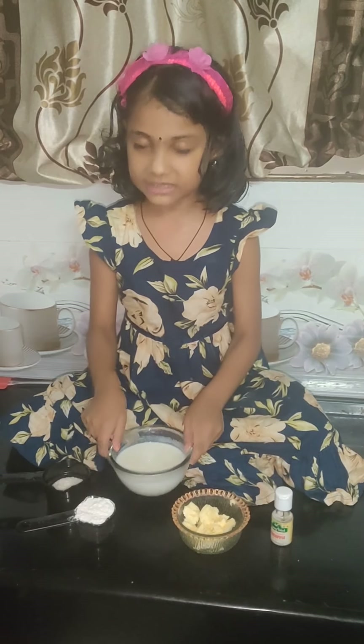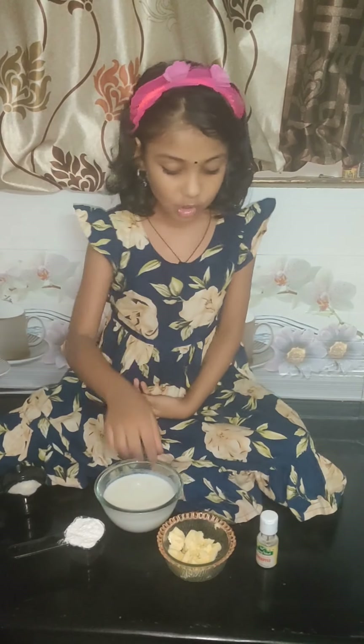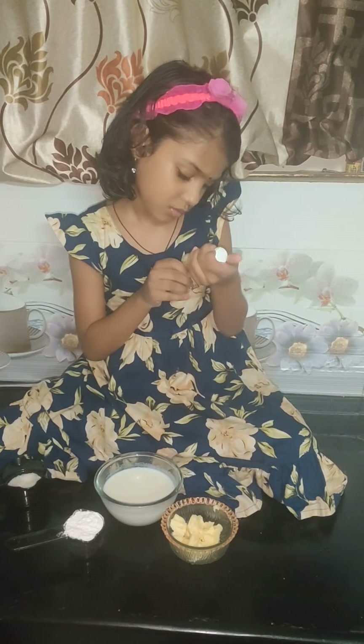So we need one cup milk and one cup corn flour, half cup sugar, one block of butter, and this is essence.